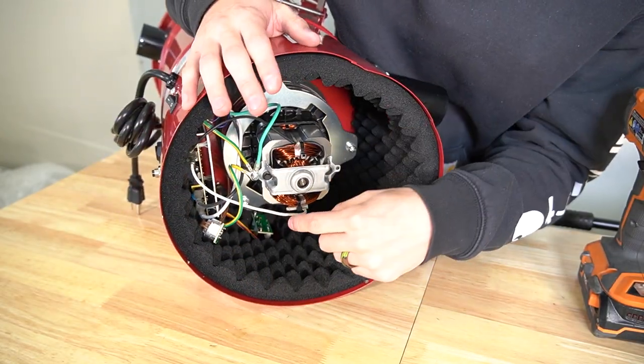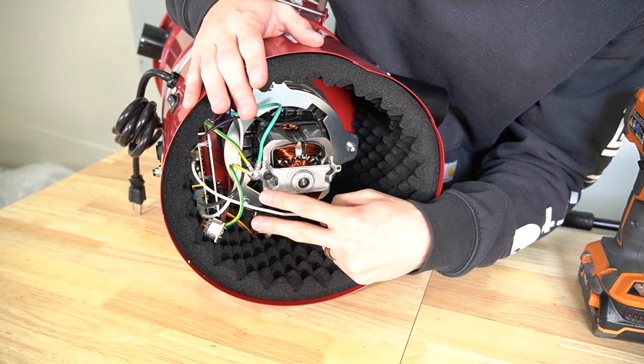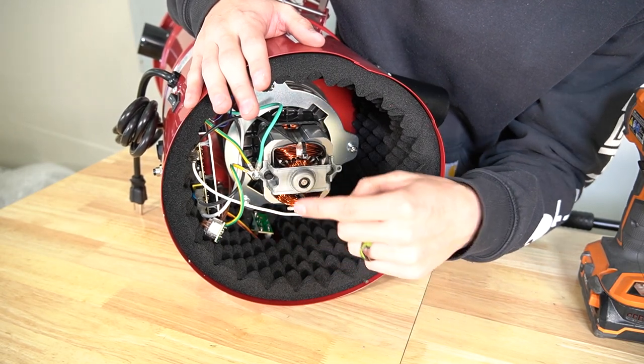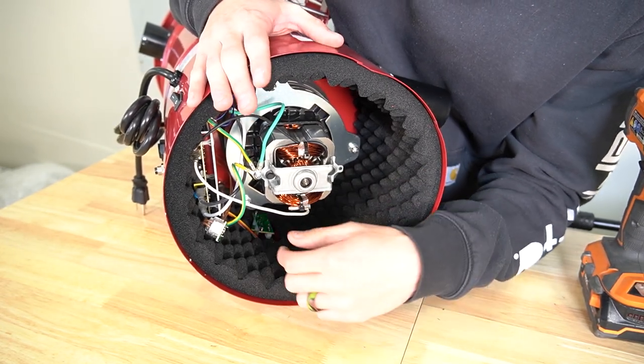Alright, so here's the circuit board. You're going to have a bunch of wires coming off the motor to it. I recommend taking a picture of how the wires go so when you go to reinstall your new circuit board, you don't mismatch the connectors or wires.